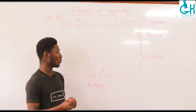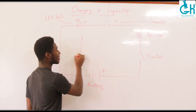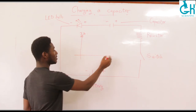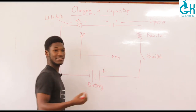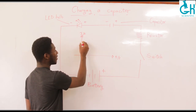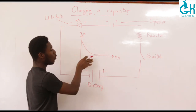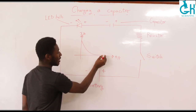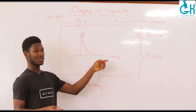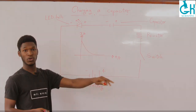One thing I want us to understand is that if you look at the graph of the current flowing through the circuit against time — in seconds or milliseconds — you basically realize that with the charging process, the current drops off very rapidly and goes towards zero. But it doesn't really reach zero; because it is an exponential graph, it takes a very long time for the current to decay all the way to zero.